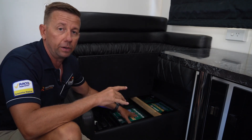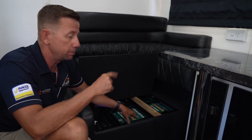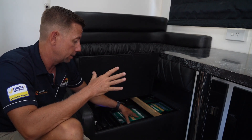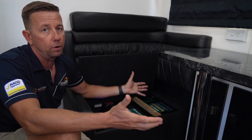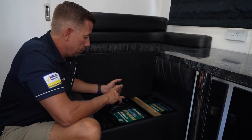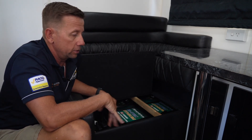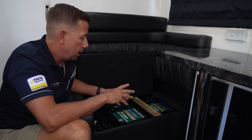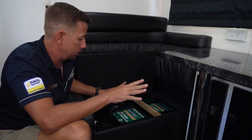The other advantage is weight — slightly less weight because you've got fewer BMSs in the system. These batteries are about 37 to 38 kilos each, but for that weight you've got a massive battery bank. The reason why we went Enerdrive: five-year warranty, it's a complete Enerdrive system, all the charging algorithms are fitted to suit these batteries, and it's locally distributed — great product.